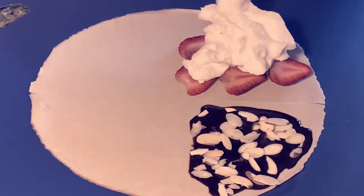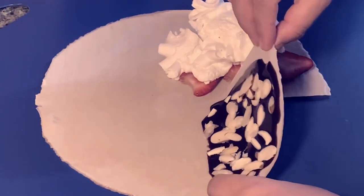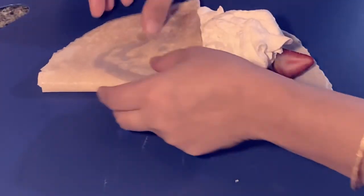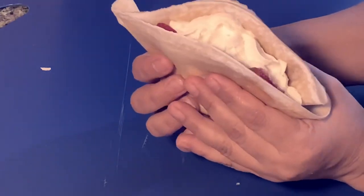I'm using some whipping cream, then fold it — just fold and press to the corners, and just grab it and enjoy.